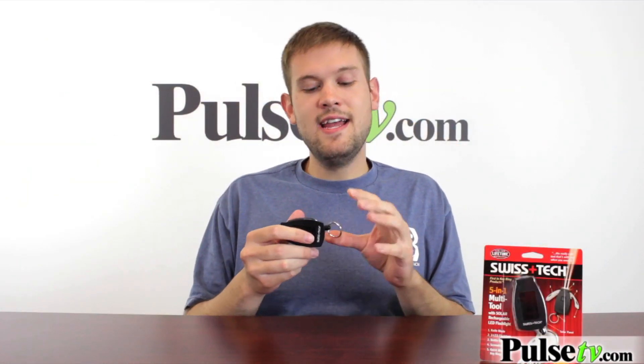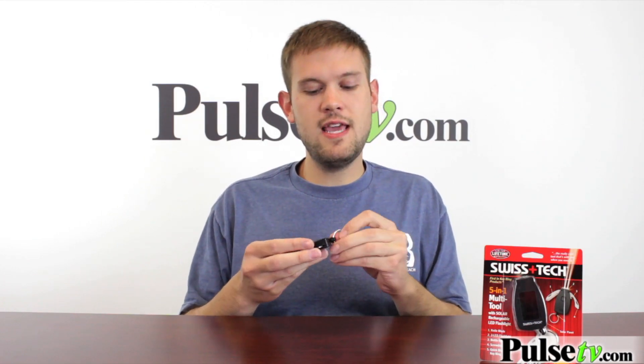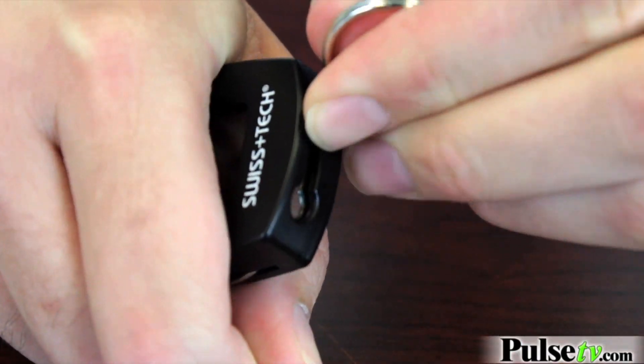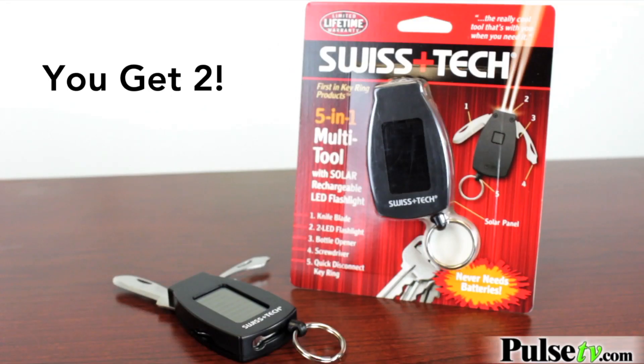Now what I really like about this, and what Swiss Tech is really good at, is making sure that you don't have to mess around with the keyring every time you want to take this off your key. It actually has a quick release and it just pops out like that, and to put it back in simply press down and slide it over. This is a really neat little gadget. I've already put one on my keyring, and with this deal today you get a two-pack — so not only can you keep one for yourself but you can give one to a friend or loved one. Head on over to the site and grab yours today.